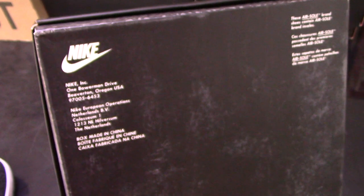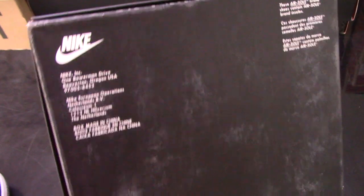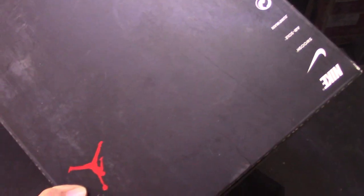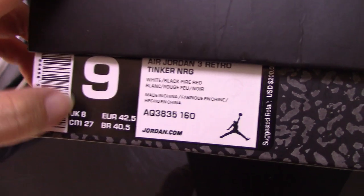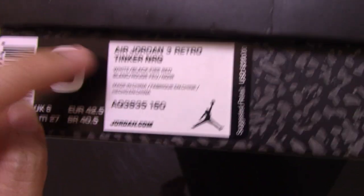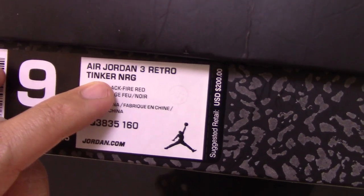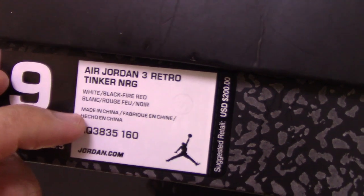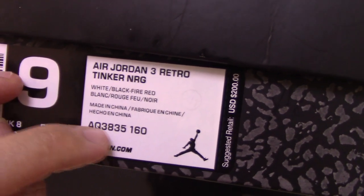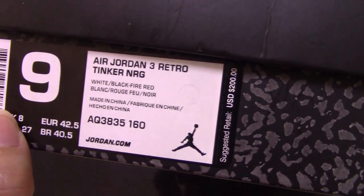You can see Air and Red Jumpman. For the tongue, you can see Nike on the shoes and so many letters. And on the side you can see the tag. I got this for you in size US 9. This is the Air Jordan 3 Retro Tinker NRG, with a code number and retail price of 200 US dollars.